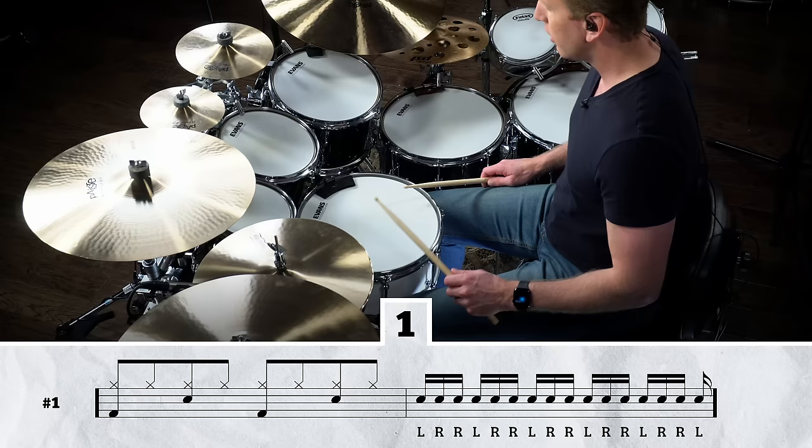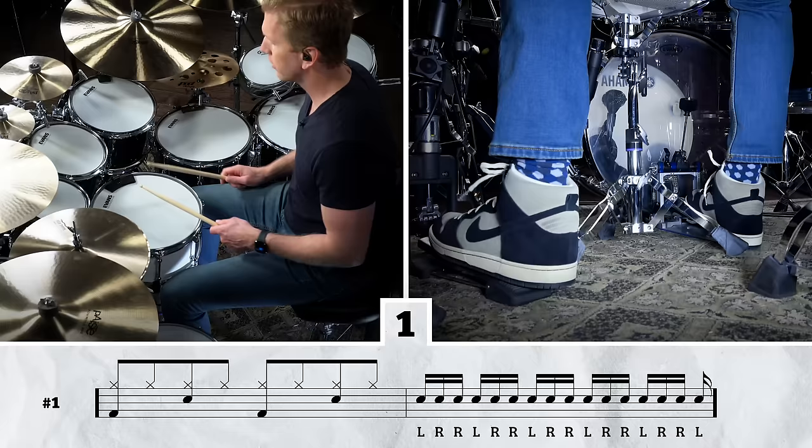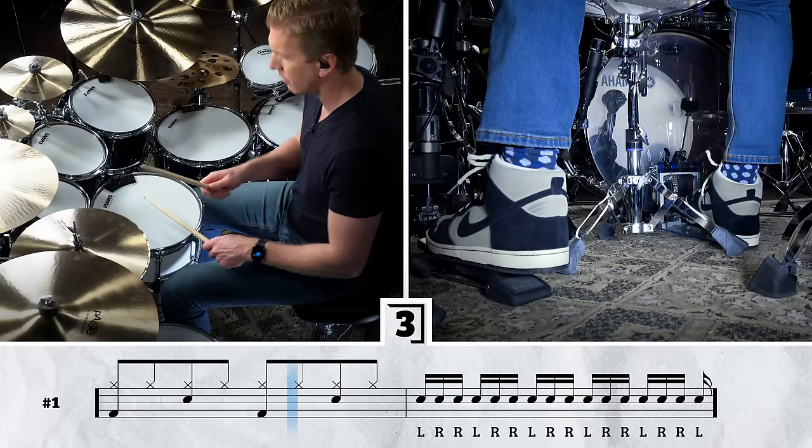So all we're going to be doing is looking at the fill played left, right, right as 16th notes — one E and a, two E and a, three E and a, four E and a. When you play this right hand lead, the sticking naturally ends with a right, and I always try to crash with the left in that case. Leading with your left, it naturally resolves with a left on the snare and then you're free to crash with the right. I'm going to play it for you nice and slow at 60 beats per minute.